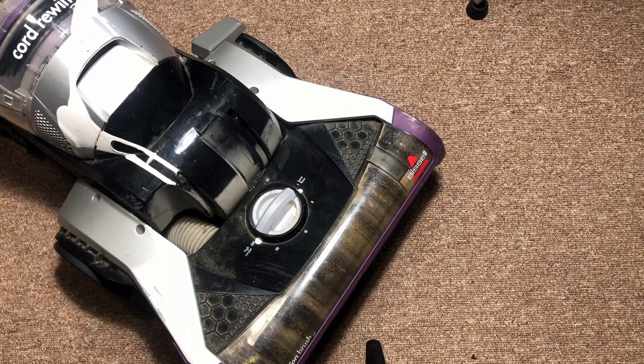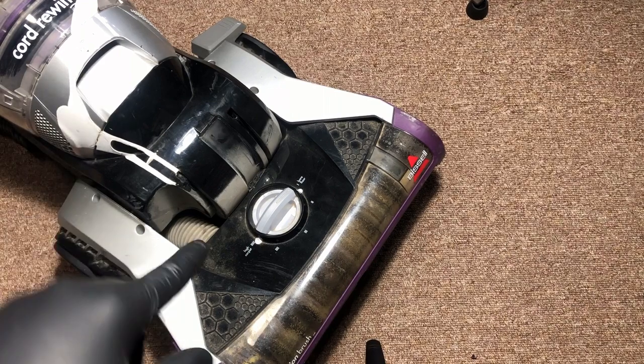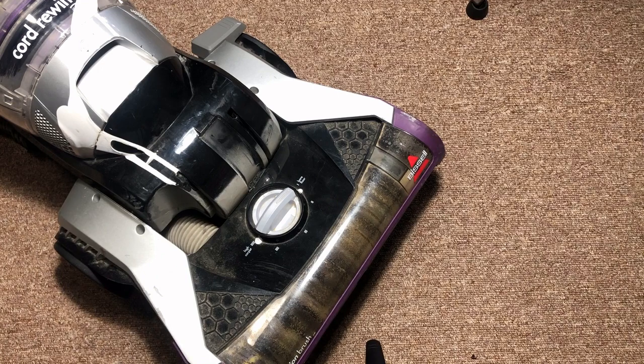Hey, welcome back to the channel. My name is Keith and I'm sure glad you stopped by today. In today's video we're going to show you how you can remove and replace the belt on your upright vacuum cleaner.